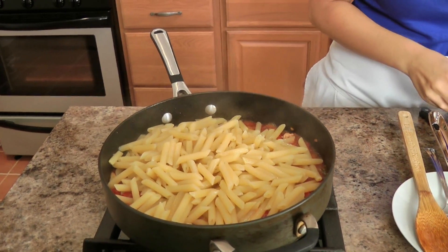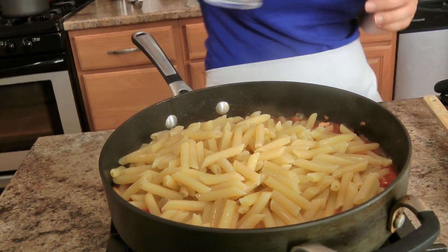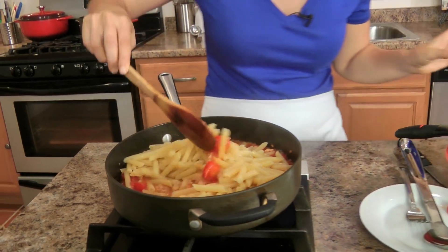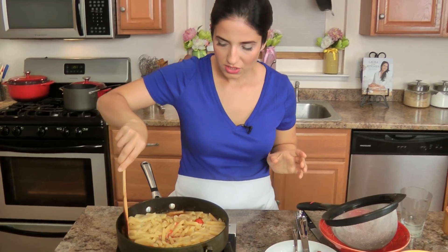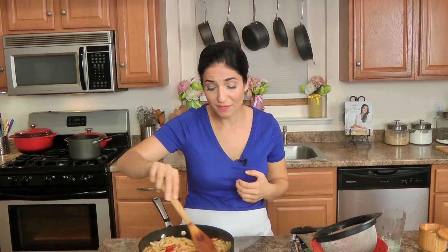Add my pasta, I'm going to add some of my starchy cooking water, and then just stir that around. What you want to do is make sure that after you've let things cook for just a few seconds, you turn this off. I'm going to add a little black pepper to this as well, and let it sit for just a few minutes so that the sauce really adheres and thickens as it sits with the pasta, and it's fabulous.